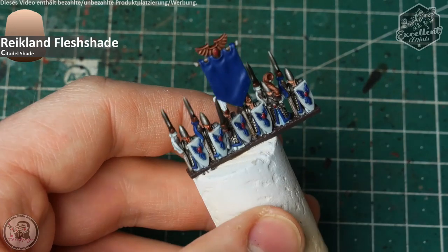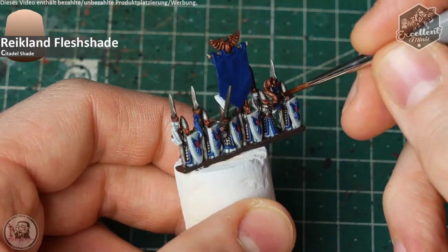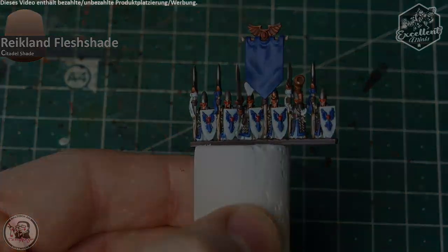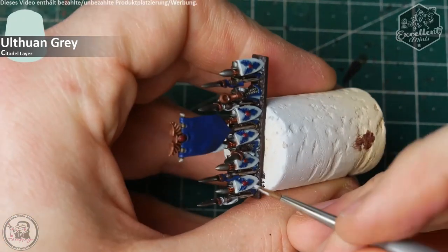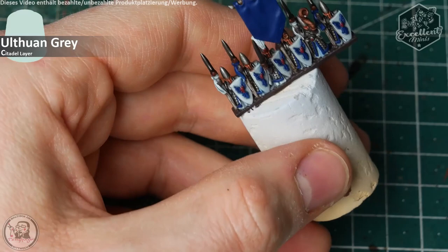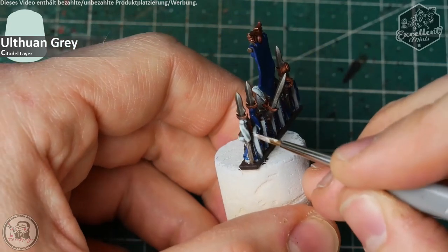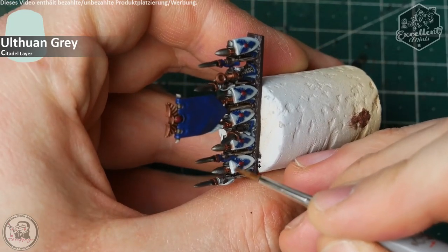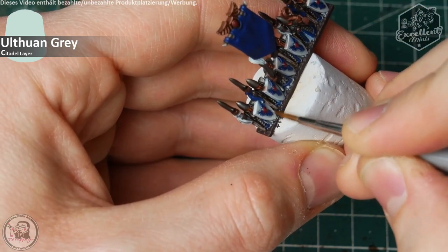Next up is Reikland Fleshshade — just apply it into the face opening of the helmet to give the face some definition. As always, avoid too much pooling. The next step is the first highlight on the shields with Ulthuan Grey, applied from the outer edges toward the center and on the upper edge to rework the bluish-gray color variation, leaving some of the shaded parts around the crest.